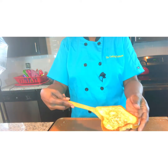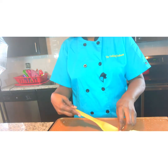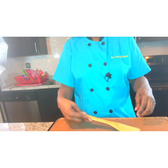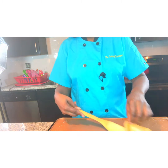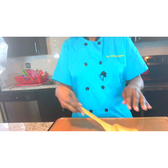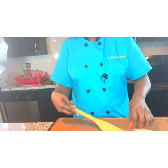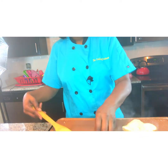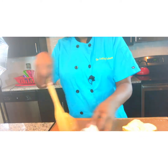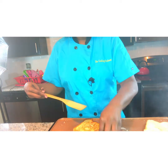That looks good, but I want it a little bit darker. So we have this like this now. Because remember, we are going to be browning it again once — the bottom one is going to get browned again — so we want to make sure.